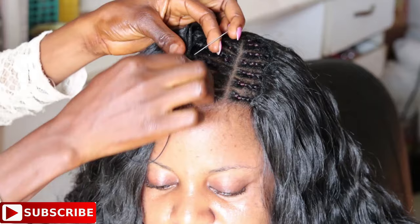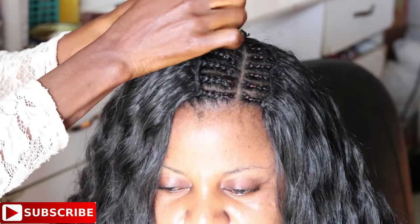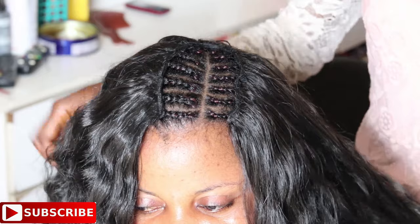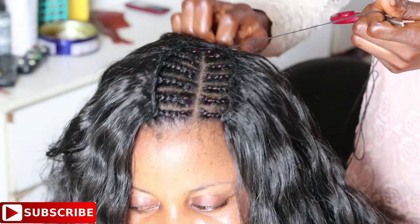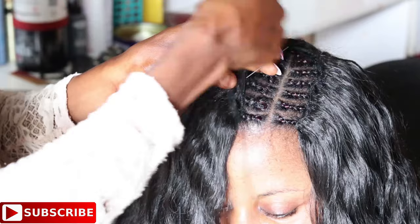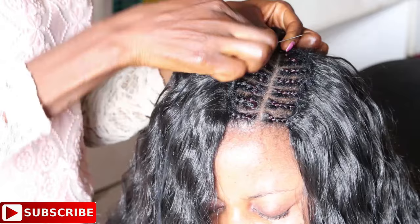If you really want to understand the turnover method better, I'll leave two links in the description box demonstrating it on a center parting. The first link uses human hair and the second uses synthetic hair. Also, if you want a very in-depth sewing tutorial — sewing in from scratch — please leave a comment indicating you want a detailed sewing 101 tutorial and I'll film that for you.